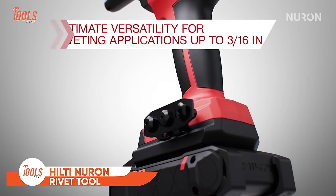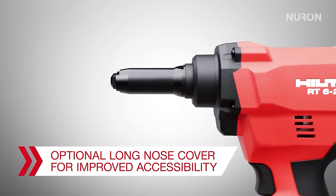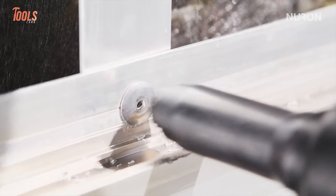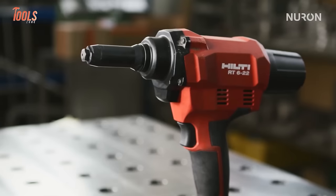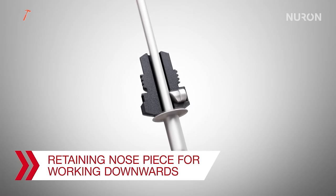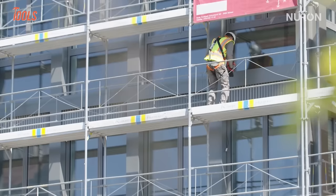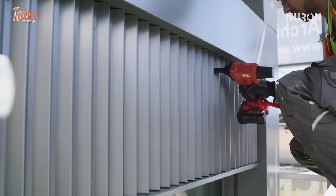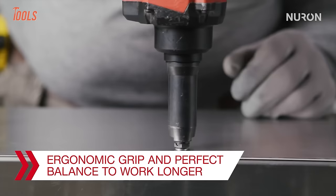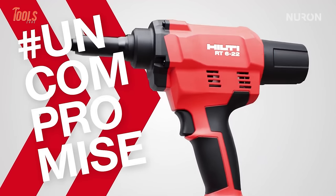Level up your riveting game with the Hilti Neuron Rivet Tool, an innovation built for ultimate versatility and comfort. With a 25mm stroke length and four different nosepiece sizes, it effortlessly handles common steel, aluminum, and stainless steel rivets. Upgraded ergonomics ensure a contoured grip and perfect balance, minimizing hand strain during prolonged use. Rivet in any position with the retaining nosepiece, preventing drops when working downwards. Redesigned for durability, the jaws withstand intensive use, and an integrated nosepiece holder adds practicality. Powered by the Neuron Battery Platform, this cordless tool promises longer-lasting batteries for applications from installing ventilated facades to fastening HVAC installations.